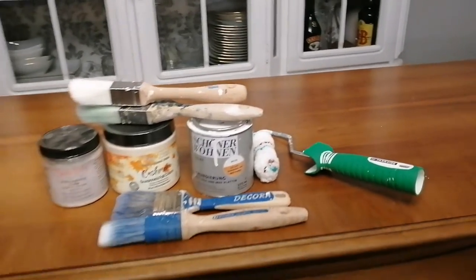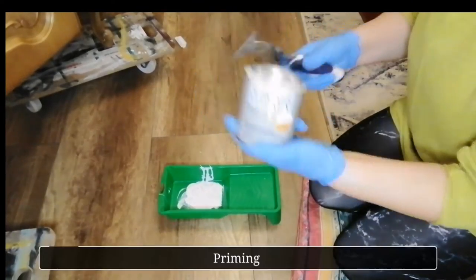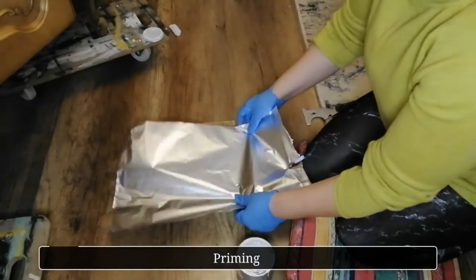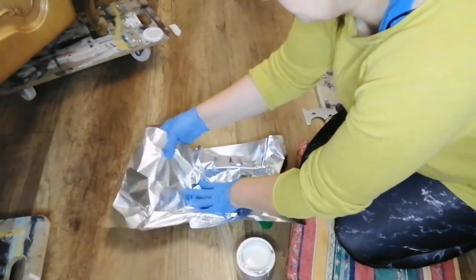As usually, I started by giving my piece a very good cleaning. If I'm not showing this on camera, it doesn't mean that I am not doing this, so remember you are not allowed to skip this step.